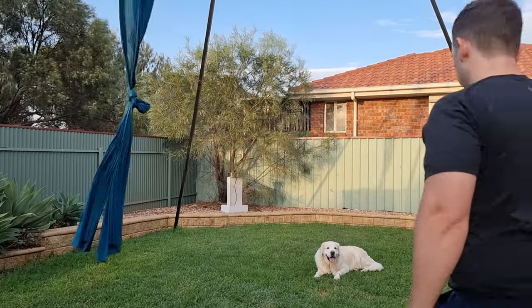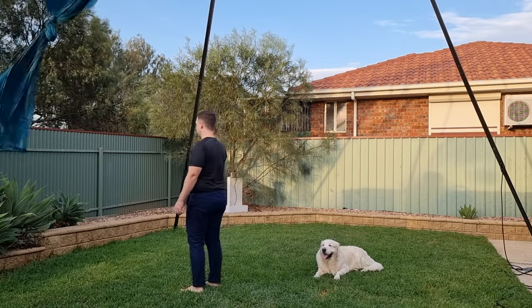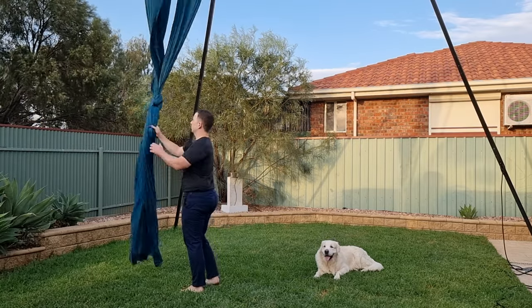Hey guys, welcome back to my channel. Today we're going to run through another foundation wrap, the wrist lock. I'm going to show you two locks, the differences, some common errors, and what they're useful for.